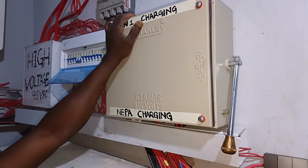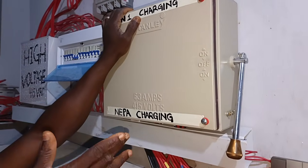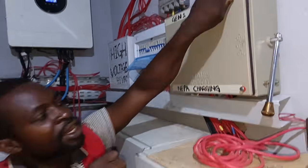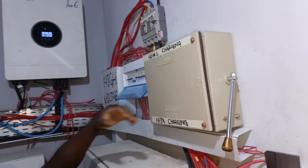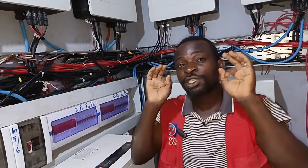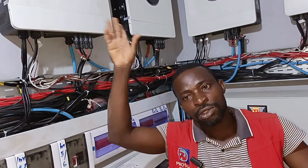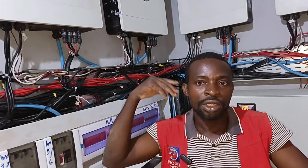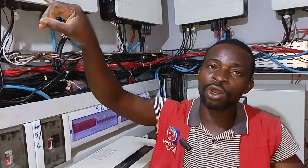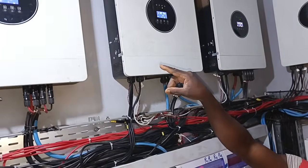During charging it requires a very high current. Depending on the charging setting, you can set your inverter to up to 120 amps charging current. So if your generator does not have that capacity to charge your lithium battery — because during charging you are going to drain more current — you have to reduce your setting from your inverter.